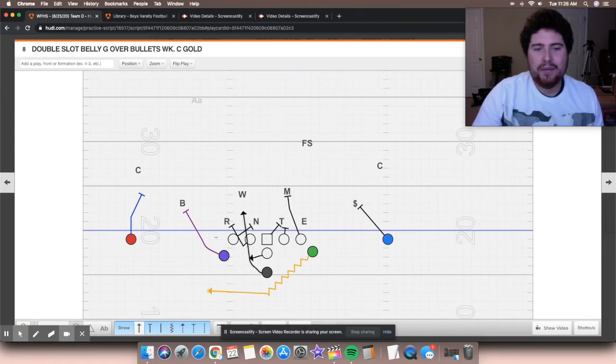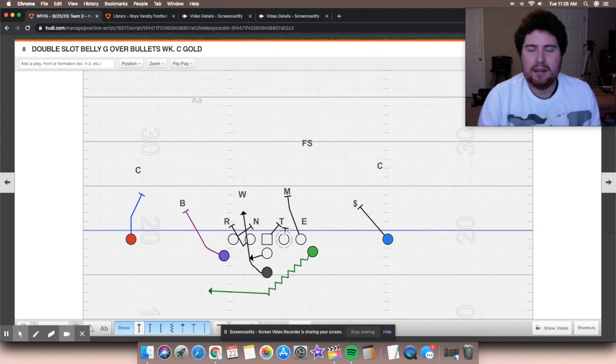We've done some different things where we've tried to spill this play — gap exchange, where we'll have our defensive end come into the B gap. Being a C gap player, we'll exchange him with the wheel linebacker. We've done that before — kind of gives you a different look. There's some different things you can do with it, but that's essentially what they're trying to do with belly G. If you can't stop it, you're probably in trouble.